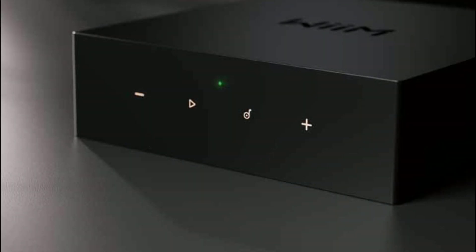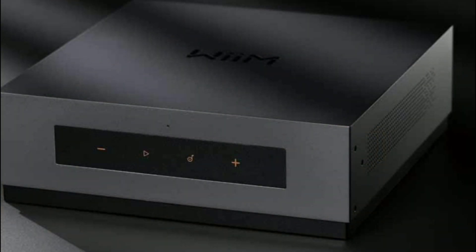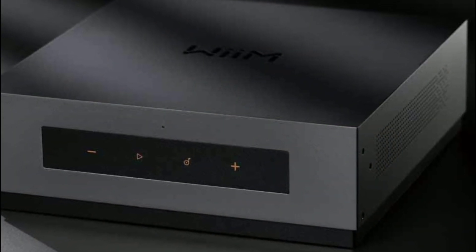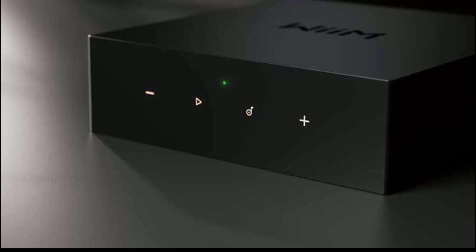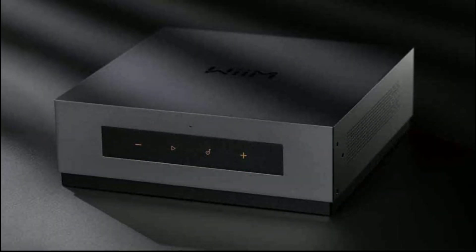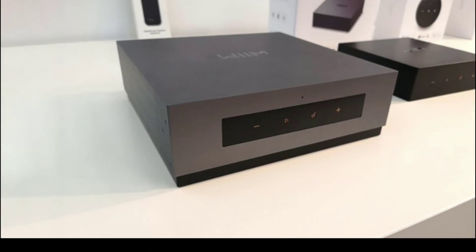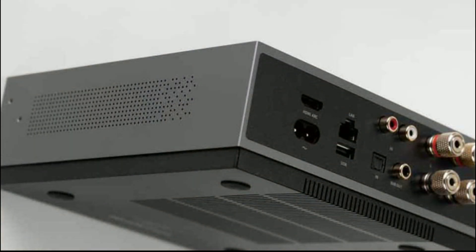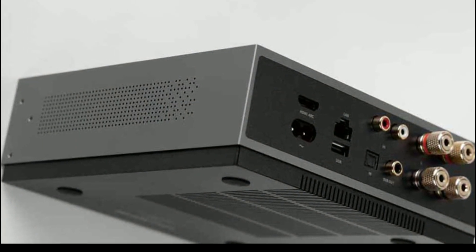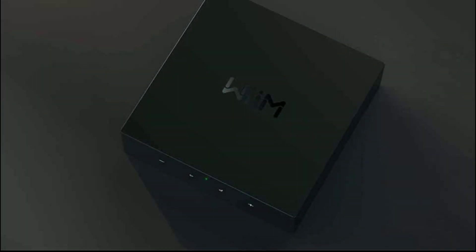With these two products, WiiM is looking to please high-end audio enthusiasts. The Mode A80 features Class D amplification capable of delivering 60 watts per channel at 8 ohms, and also includes an ESS 9018K2M Sabre Reference DAC chip inside — that's really good. It also comes with wireless connectivity including Wi-Fi 6E and Bluetooth 5.3.